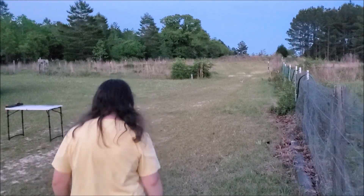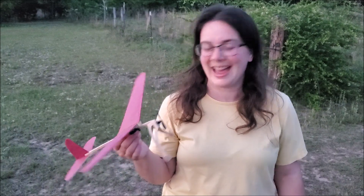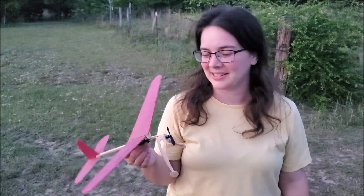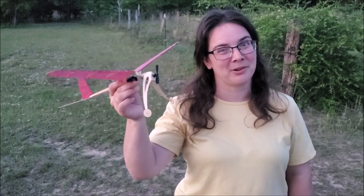So what do you think? It flies awesome — a lot better than I thought. I had a lot more fun than I thought I was going to. Yeah, capacitor-powered Phantom Flash!